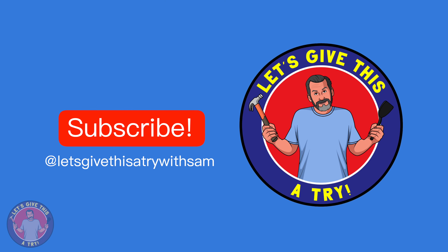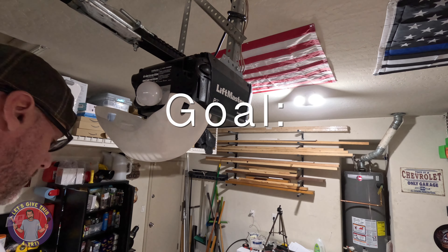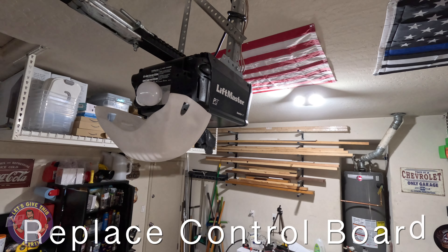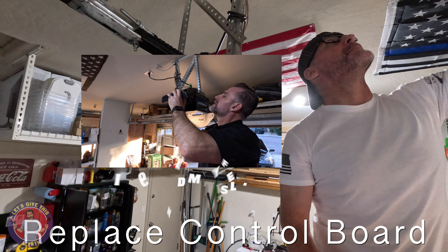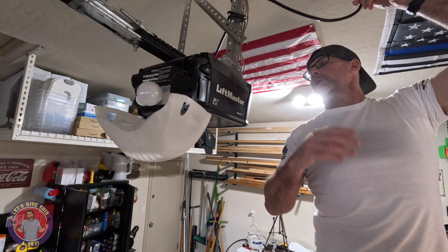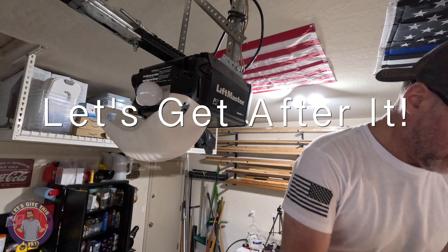All right, ladies and gents, we are here again trying to get this fixed. Got the new board, see if it works. Remember what happened last time. It's going to go unplug at math time, get that unpluggy plugged.